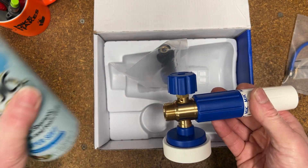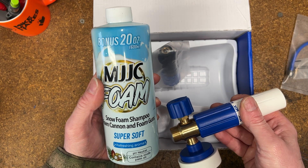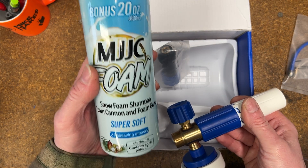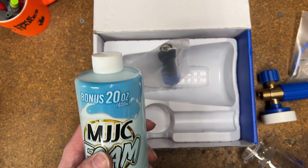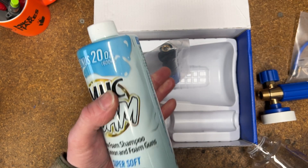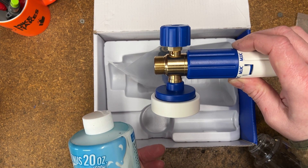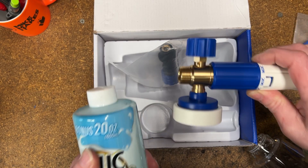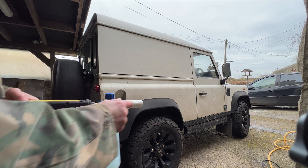I'll do the correct 10 to 1 ratio with their own foam, although in the previous video on the Pro Cannon I used Demon Foam, which did work well as I couldn't get hold of the MJJC foam at the time. I think it's probably available on Amazon now. The Foam Cannon Pro is still available for about £60 on Amazon; currently this Version 3 unit isn't, and it's about $89 off the MJJC direct Chinese website.